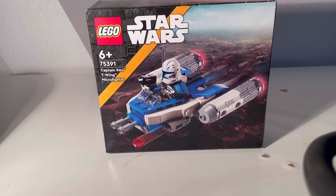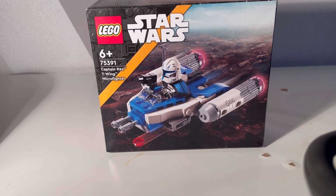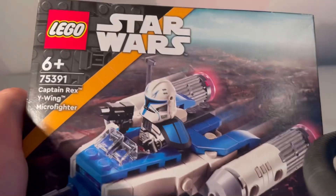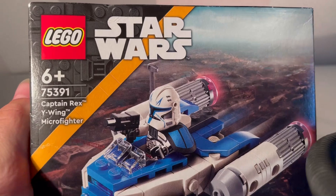Hello, I am Charlie and today we are reviewing the Captain Rex Y-Wing Microfighter. This is set 75391, for 6 years plus, and it is a Lego Star Wars one. It comes with our first Captain Rex figure we've had here in a long time, and a very neat looking Y-Wing build.